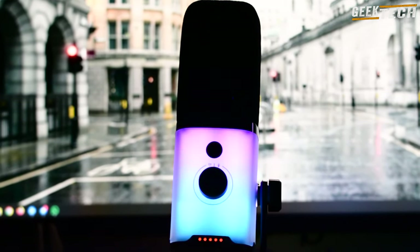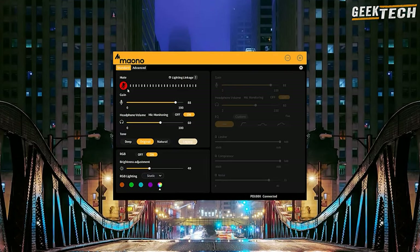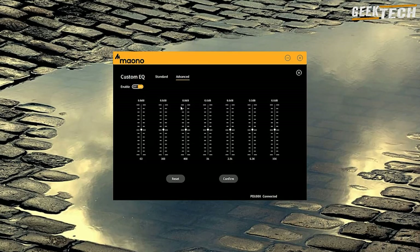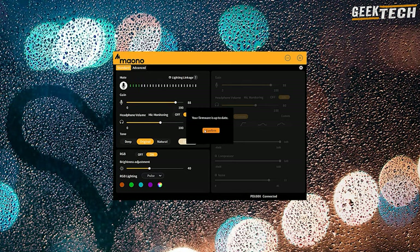Le micro est facile à configurer. Il suffit de le brancher à votre ordinateur et il est prêt à l'emploi en quelques secondes. Il est également compatible avec l'application Maono Link que vous pouvez télécharger pour Mac ou PC. Cette application vous permet de gérer les réglages du micro : couper ou rétablir le son, ajuster le gain et le volume des écouteurs, changer la tonalité entre 4 types — profond, naturel, clair et legacy — et ajuster les éclairages RGB.